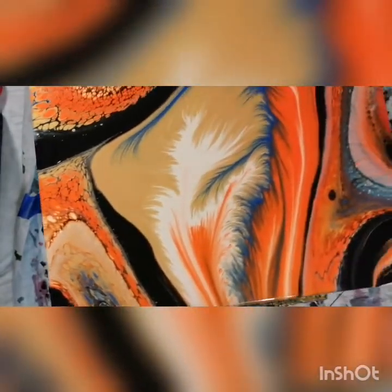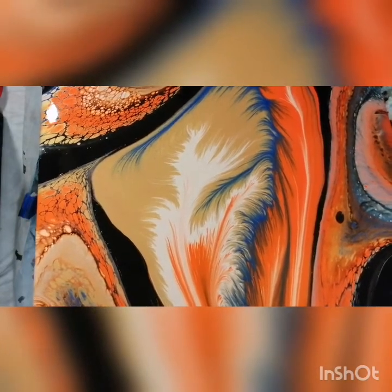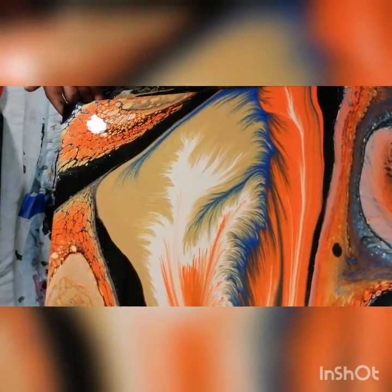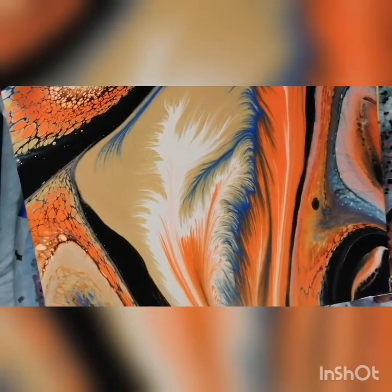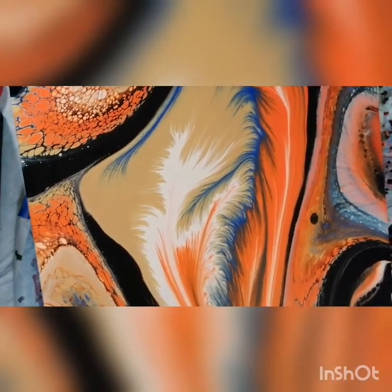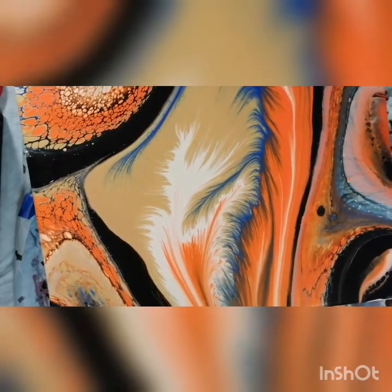I'm going to leave it like this since you said don't touch it no more. I really feel like I need to touch this top up here a little bit more. I'm just going to stretch it a little. See, I had to open them wings up on that gold. And I still got my Spider-Man design over here on this side.